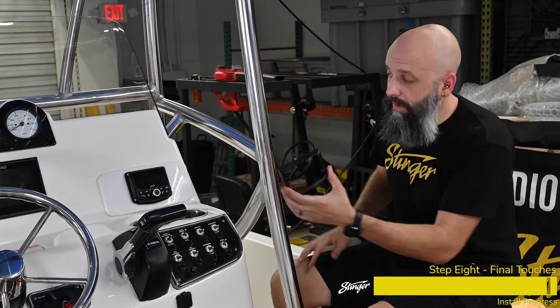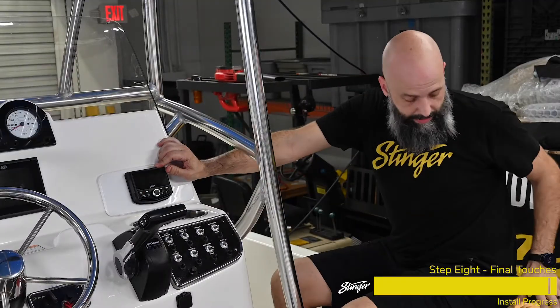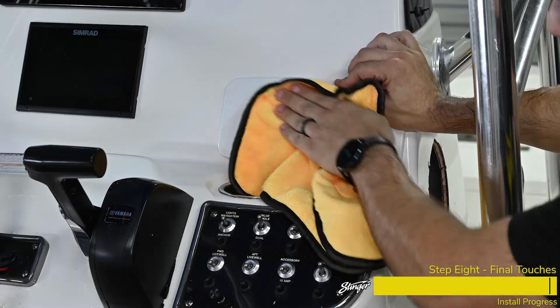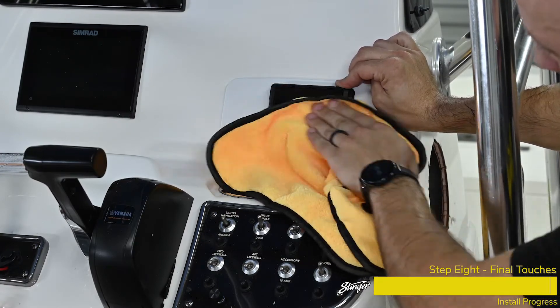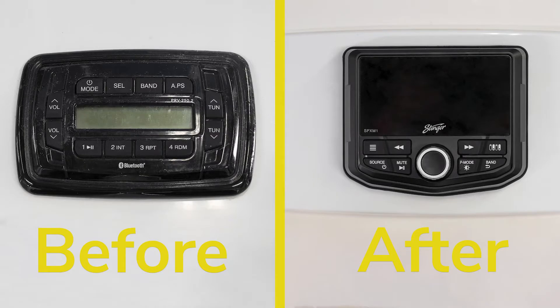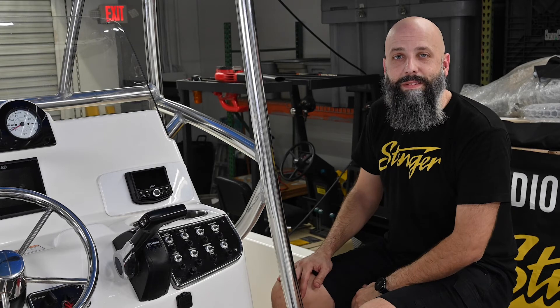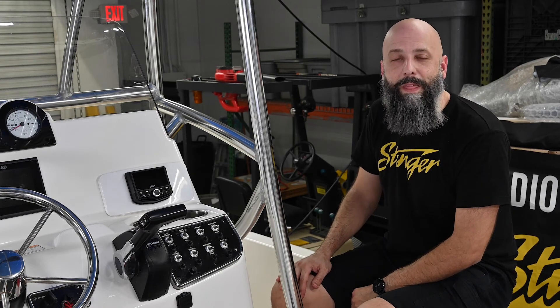Two last little things to do: we're going to put on this trim ring which makes it look super clean. And speaking of clean, I'm going to grab a rag and clean off these fingerprints I made on this awesome-looking display. And that's all it takes — now we've upgraded our boat with the SPX M1 and the SwitchHub, we're ready to rock this boat and control all of our accessories. We hope you enjoyed this install video — thanks for watching!